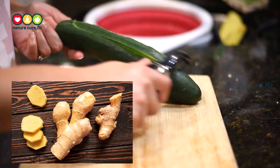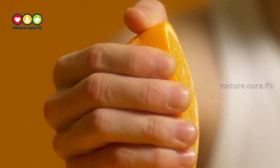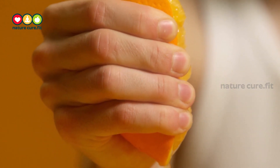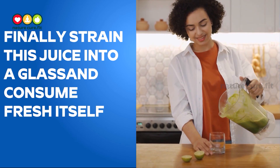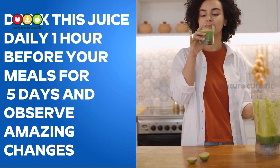Add all these ingredients to the blender and add some water. Start blending the ingredients until it becomes smooth juice. Finally, strain this juice into a glass and consume fresh. Drink this juice daily one hour before your meal.